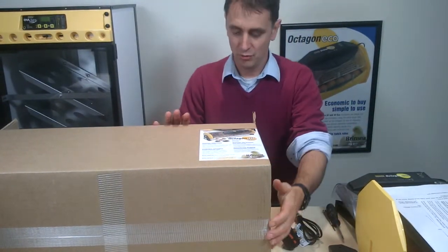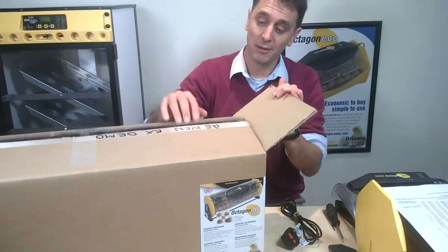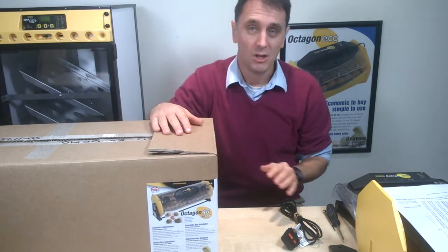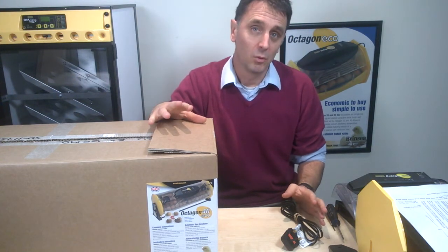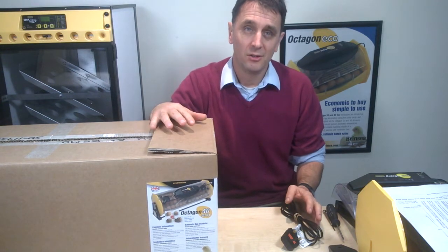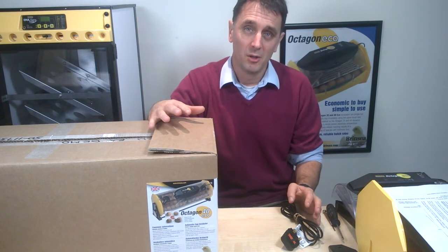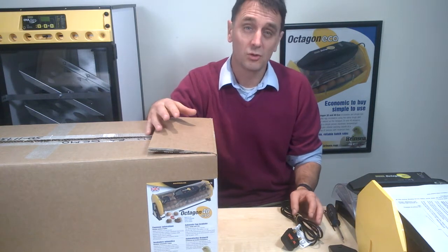If you're new to incubating, this second short clip of five about our Optum Eco Incubators will give you the information you need about the initial setup of these machines. We're talking about two models: the Octagon 20 Eco and the Octagon 40 Eco. The Octagon 40 is very similar to two Octagon 20s joined together, but it's more economical to purchase compared to buying two separate Octagon 20s.